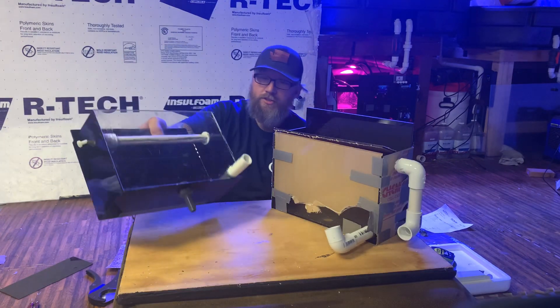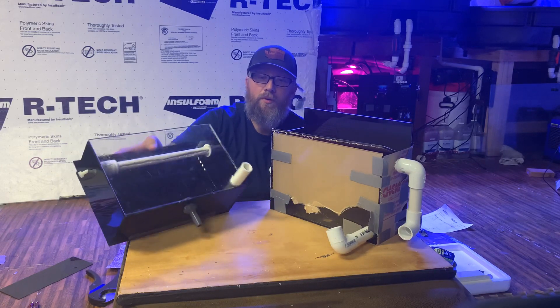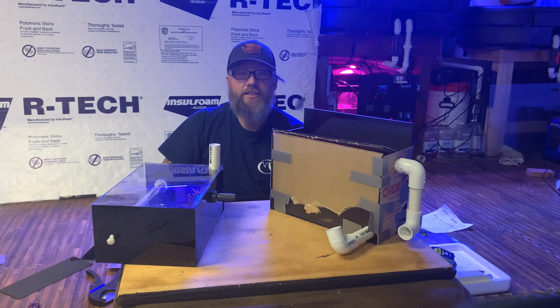Both algae scrubbers are right here, and two lucky people will be receiving these algae scrubbers for free. Please like and subscribe. Thanks for watching.